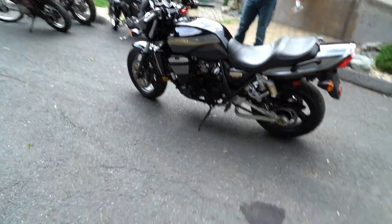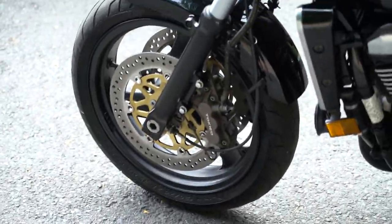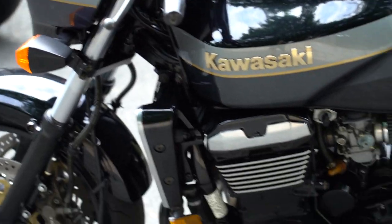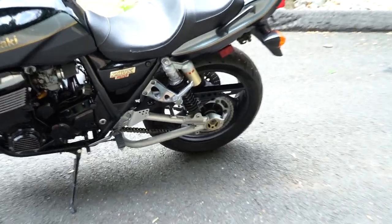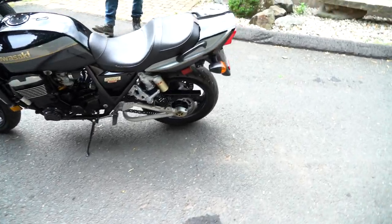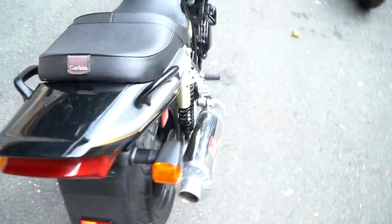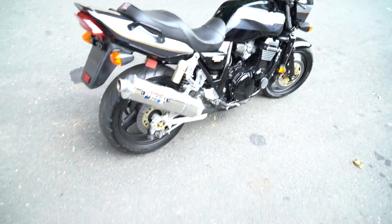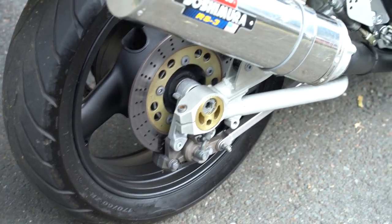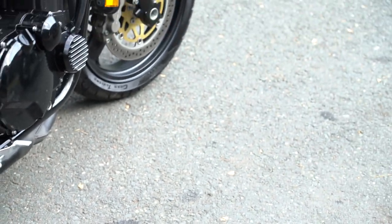It has huge dual disc front end with, I believe, 43-millimeter forks — super beefy forks, very stiff to match the really cool rear swingarm. Take a look at that swingarm; the style of it's awesome. It's tubular with a triangulated section, a conical style rear adjuster for the chain drive on the back. It's gold to match the gold insert on the brake disc. The mags are black from the factory, with gold on the cab of shocks, gold on the ZRX badging, and gold on the paint.